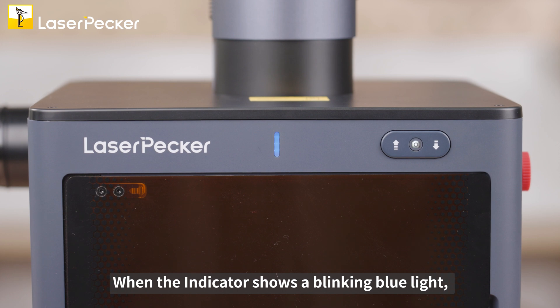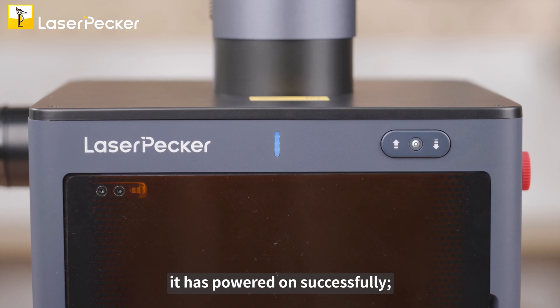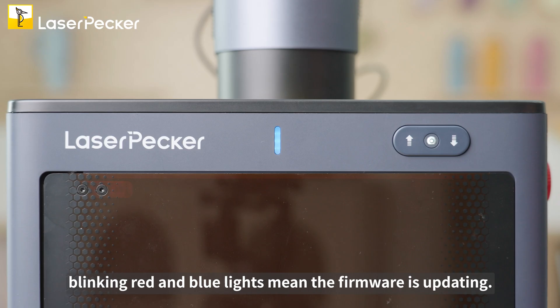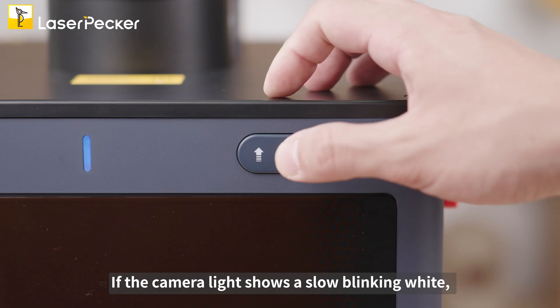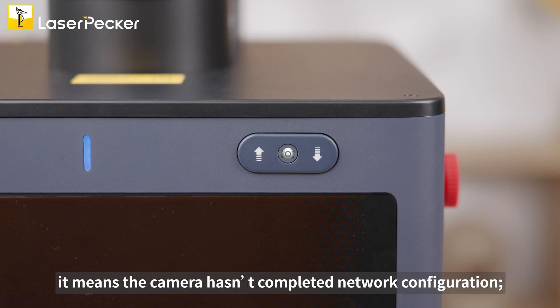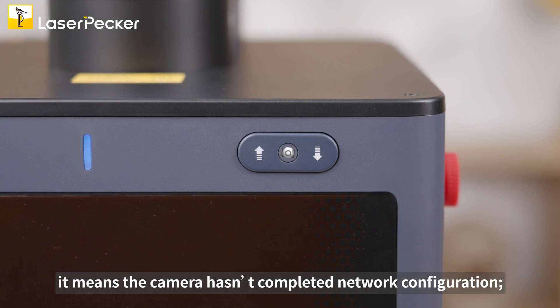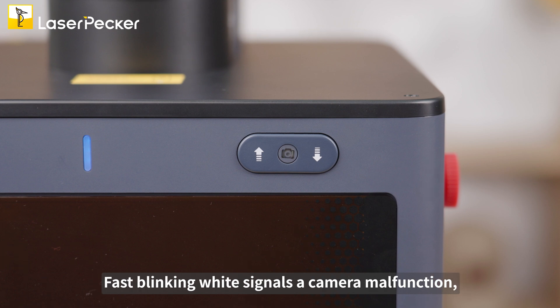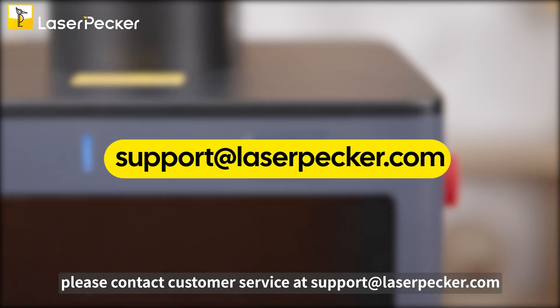When the indicator shows a blinking blue light, it has powered on successfully. A solid blue light indicates the safety enclosure is powered with the laser unit. Blinking red and blue lights mean the firmware is updating. If the camera light shows a slow blinking white, it means the camera hasn't completed network configuration. A solid white light indicates successful configuration. Fast blinking white signals a camera malfunction — please contact customer service at support@laserpecker.com.